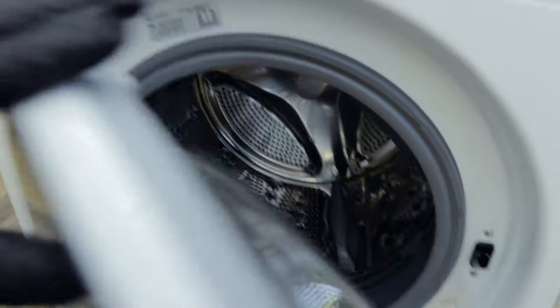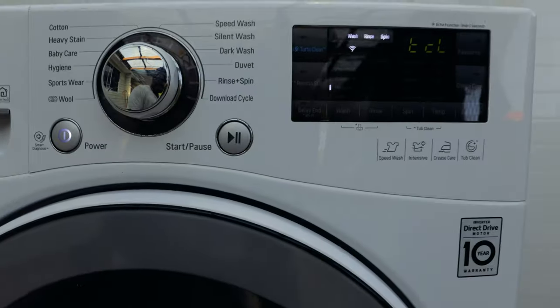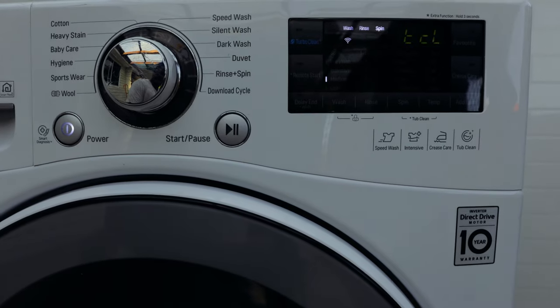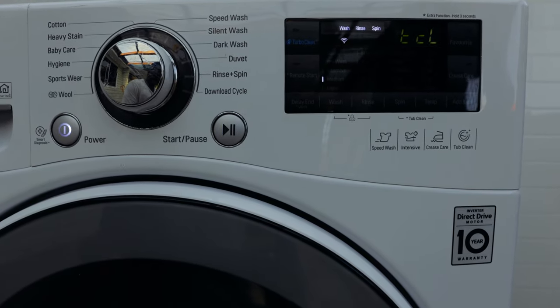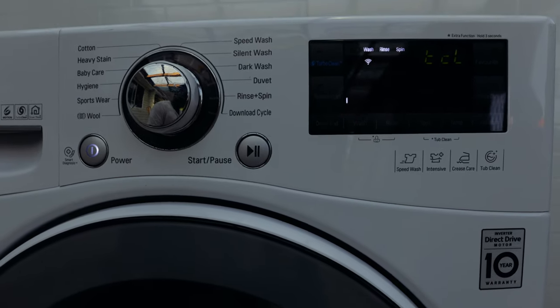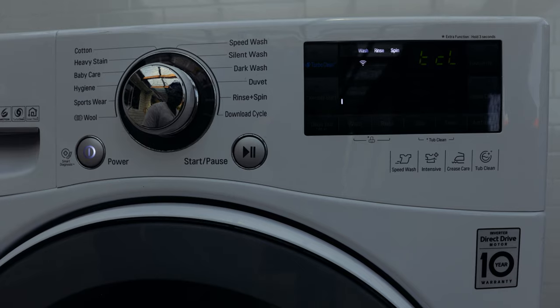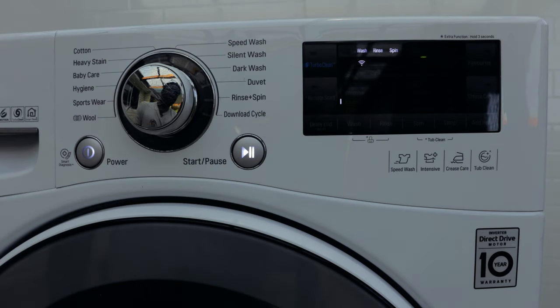That will clean all the gunk and everything in the washing machine, and it'll be nice and fresh when you open it. There are a lot of products out there you can use to clean the drum, but this is one of those methods that will be cheap and easy. When you're ready to start, just press the start button and it's going to start the whole tub clean process.